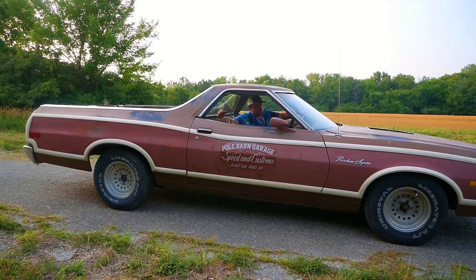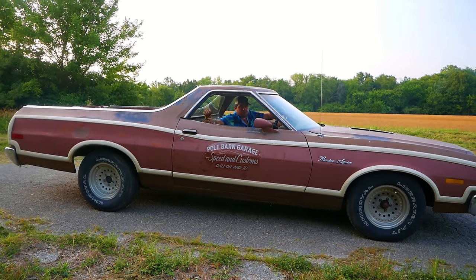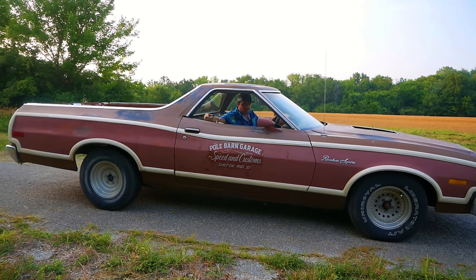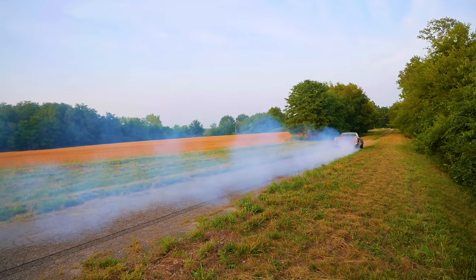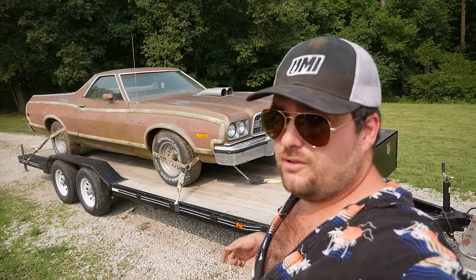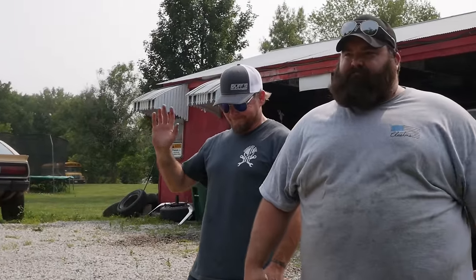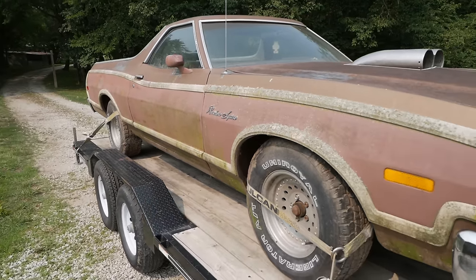This time on Pole Barn Garage, we fresh-wreck this 1973 Ranchero factory 4.9 car from a 10-year grave. Welcome back to Pole Barn Garage, where I have just purchased this 1973 Ranchero Squire, otherwise known as Basura Blanca — white trash.